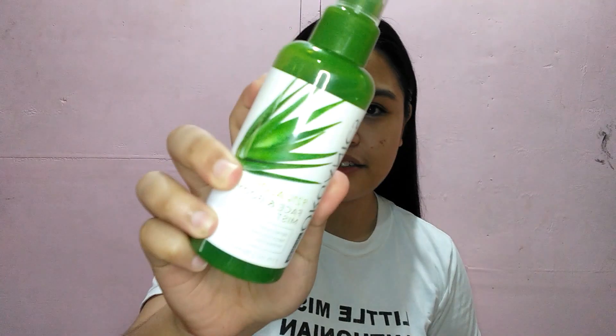Una, gagamitin natin tong Bench Organics Face and Body Mist para ma-refresh at ma-moisturize yung face natin.